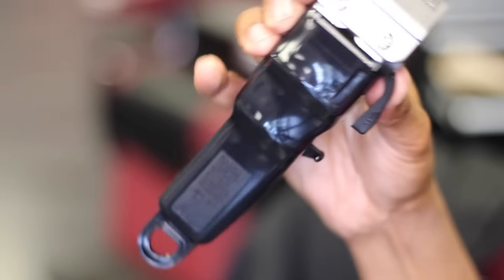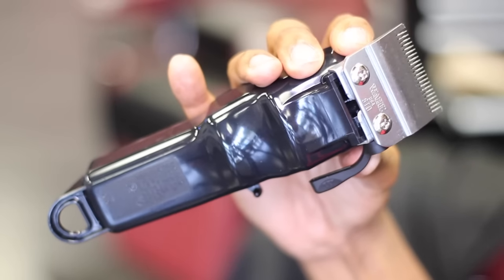I'm gonna give you guys the pros and cons to this clipper, starting with the pros. First pro is that it's cordless. You don't need a cord hooked up to it, so you're not yanking the cord because it's in the way. That's one of the best things about this clipper — that it's cordless.